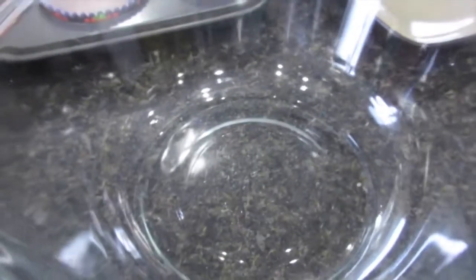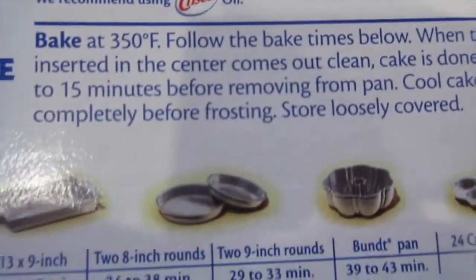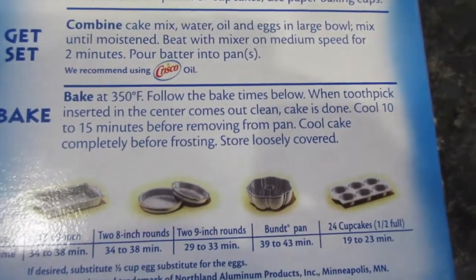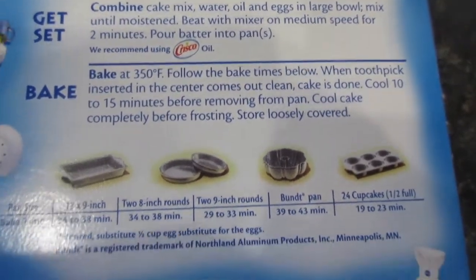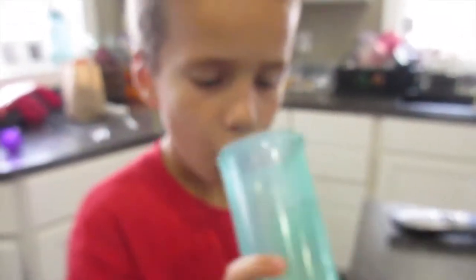We're gonna mix it all together in this bowl, throw it together in the pan, throw it in the oven — how long does it take? We are using cupcakes so 19 to 23 minutes. Let's do this. It's 4:49.